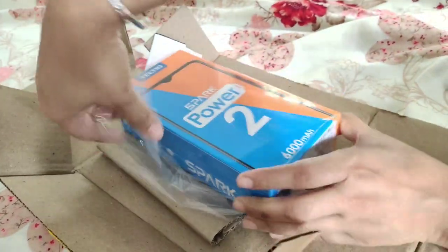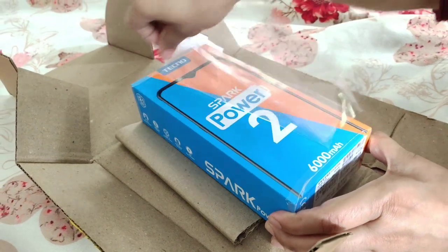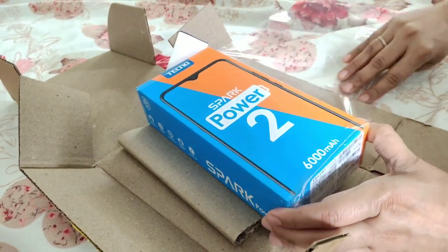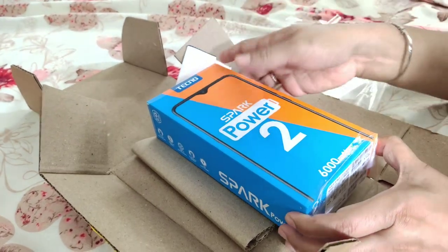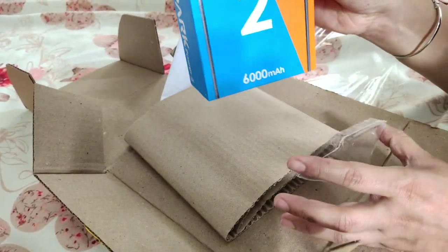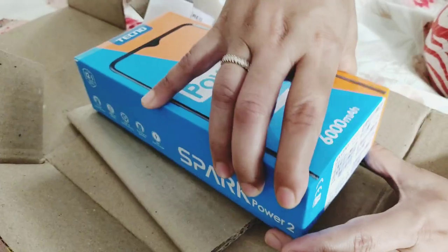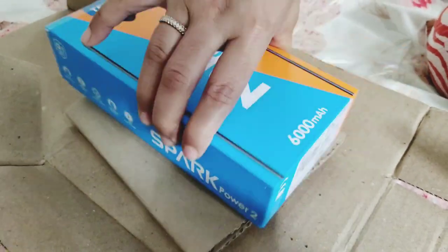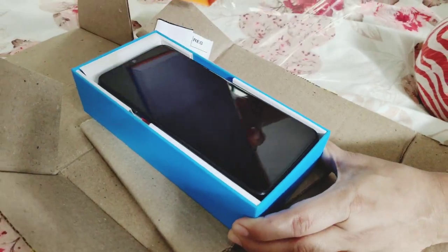The packing here is a very nice box — it has a very colorful box. I am going to open this box. The phone is by a company called Techno, and it is called the Spark Power 2.